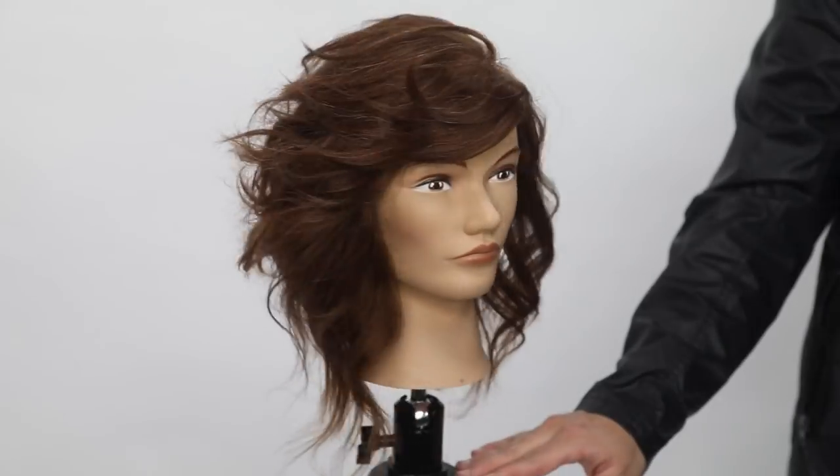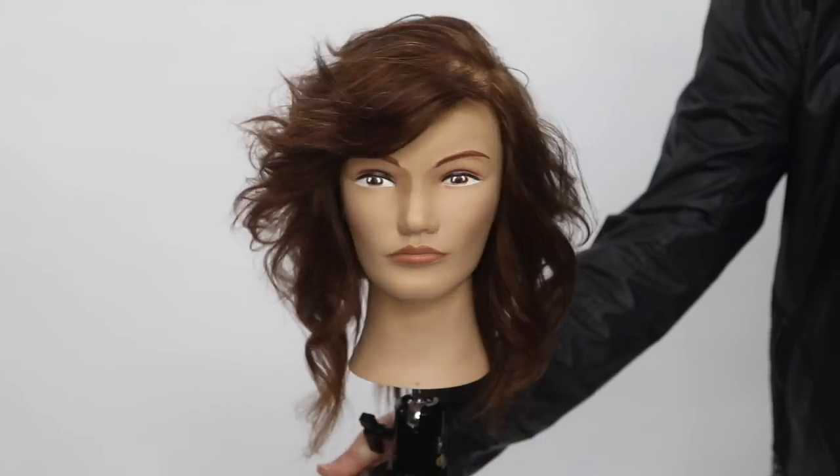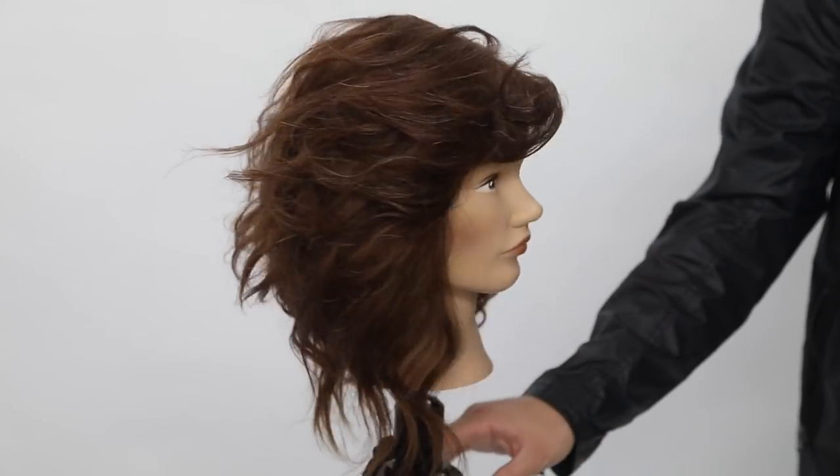Here's the end result — hope you guys like the cut. Check out the bangs, all that movement, all the layers. Hope you like it, thanks for watching.